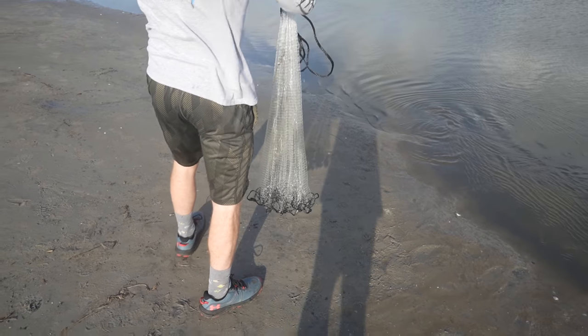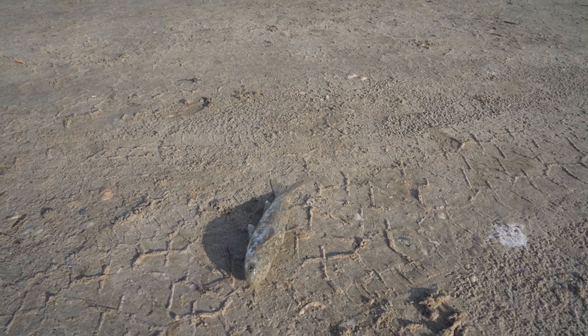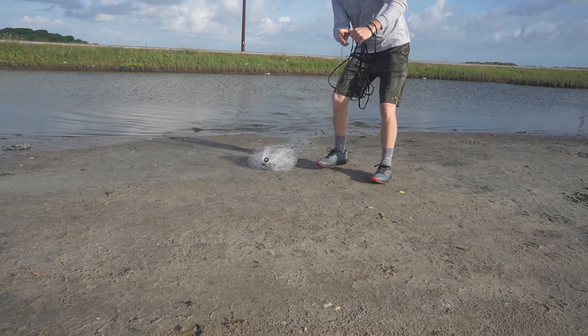I think we've only not got mullet one other time before at this spot. My boy got one — we got one man. Beautiful.